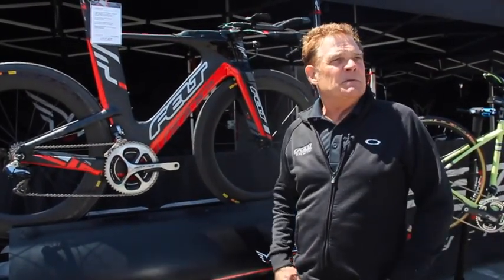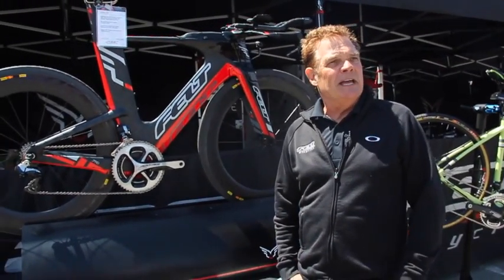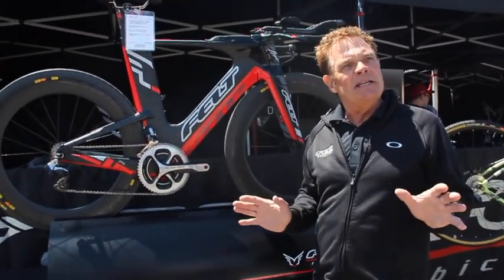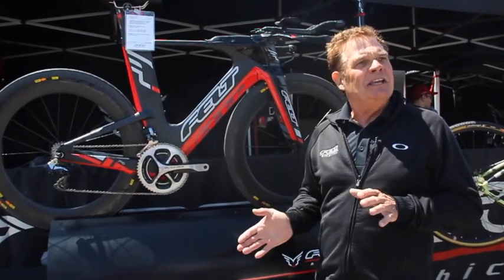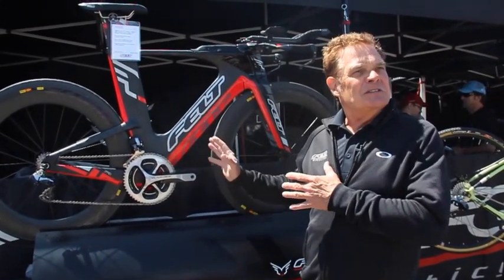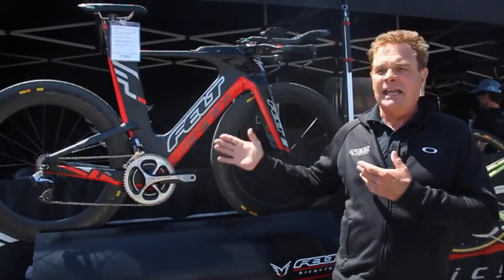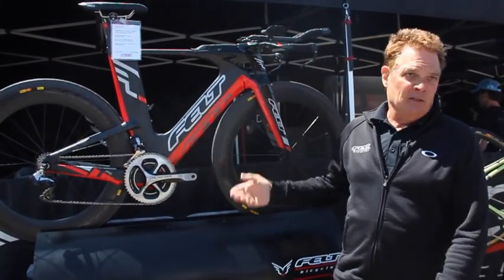This being a triathlon-specific bike, we were able to do that. So we started with a clean canvas and said, what do we want the bike to be? And honestly, the bike looks completely different here than what we anticipated, because the bike was 100% developed in CFD and the wind tunnel.